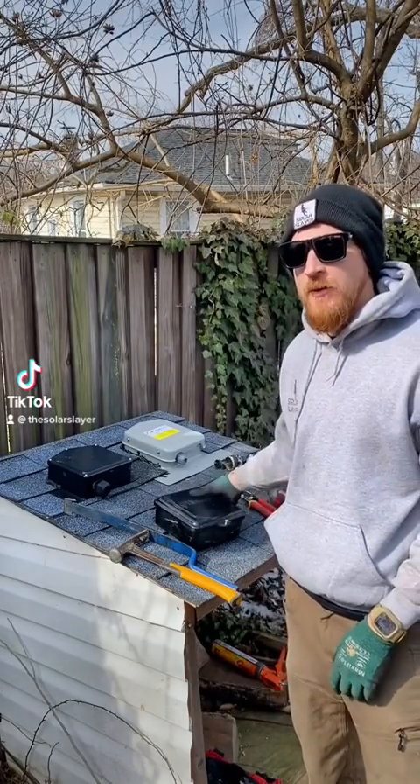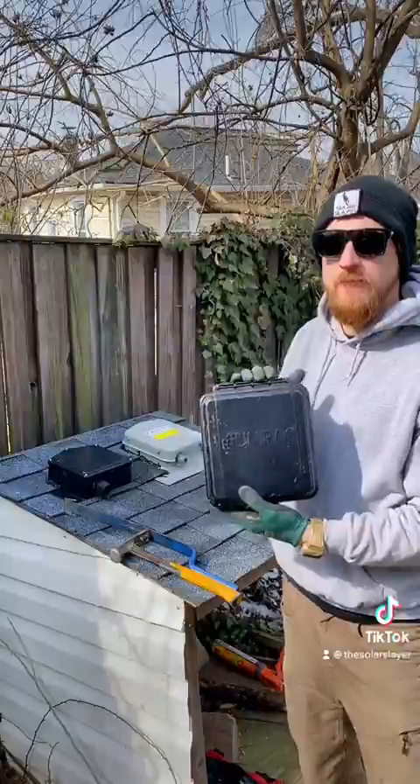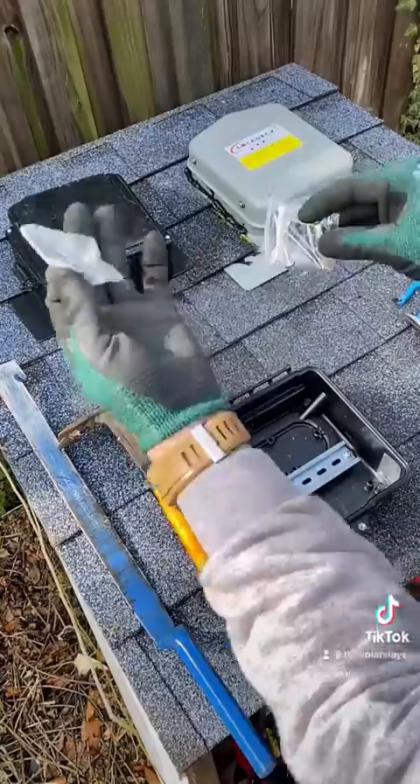What's up Slayers? Today I'm going to show you guys how we mount one of these Unirac roof mounted junction boxes. You're gonna grab your hammer and find between the rafters. You want to mount your box between rafters and go ahead and pop the lid off.